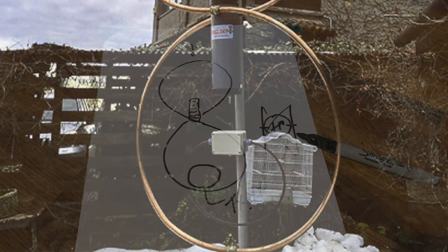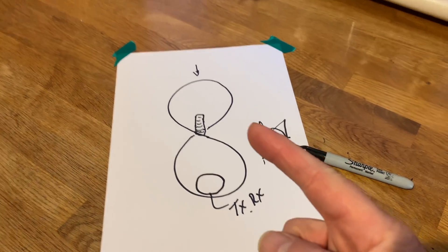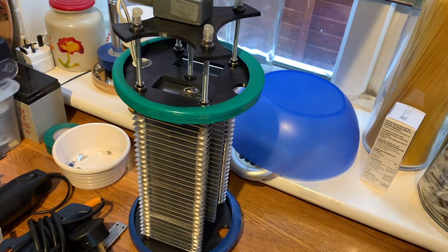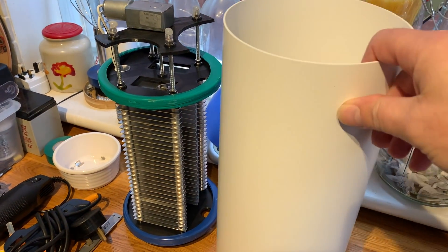What you're going to see is the construction of this, which is here in its case — the construction of this capacitor. Enjoy.